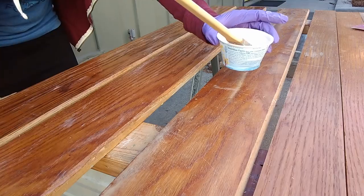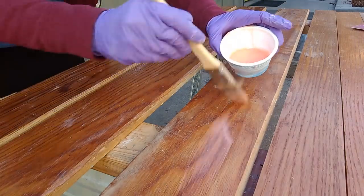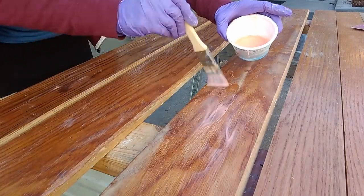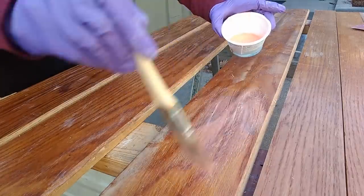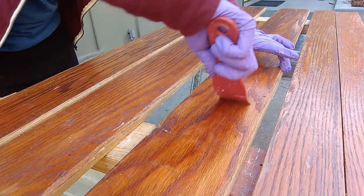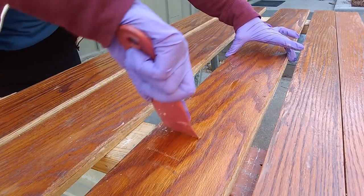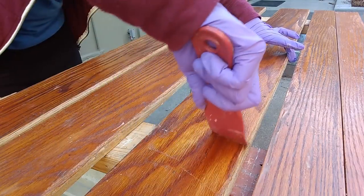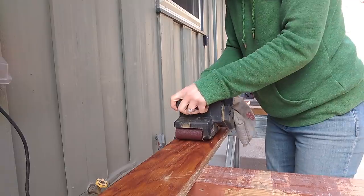She used City Strip, and this is a stripper that definitely works quickly, but because it has very strong odors and chemicals, you need to do it in a well-ventilated area — you can see that she's outside. Apply it thickly with a brush, and after it's set for a short time, you can scrape off the varnish. Once the stripper had done its work, it was time to come in with a belt sander.